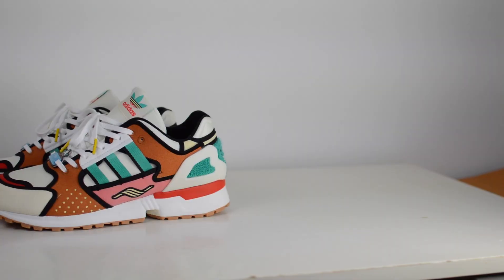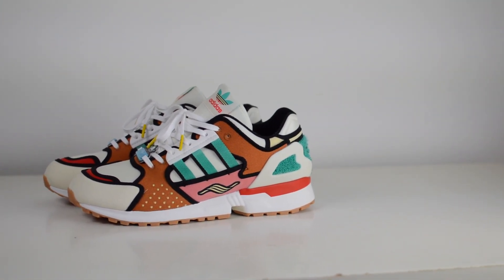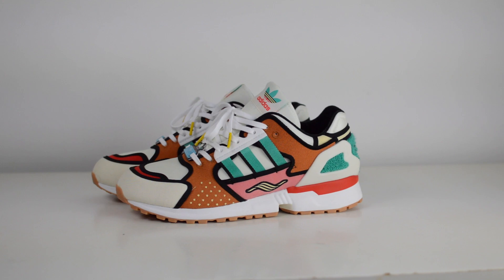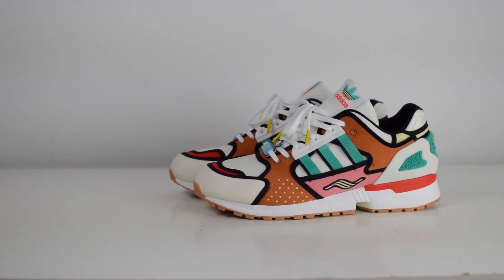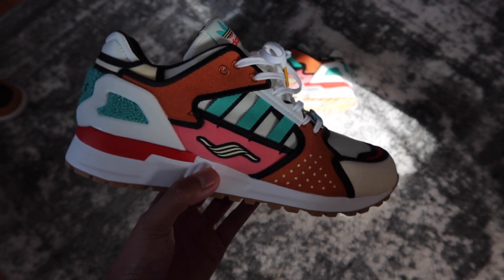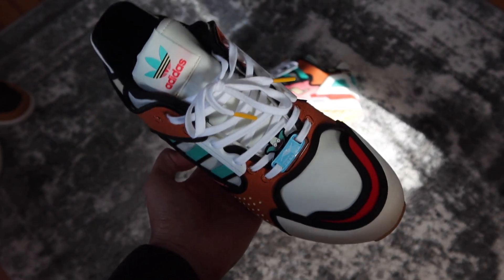On first glance, if you look at these sneakers, they look like a retro runner. But actually, the ZX 10,000 was an entirely new silhouette that debuted in 2019 for the 30th anniversary of Adidas's torsion tech. The ZX 10,000 imagines what the new model would have looked like if it were to continue past the ZX 9,000 in 1989.